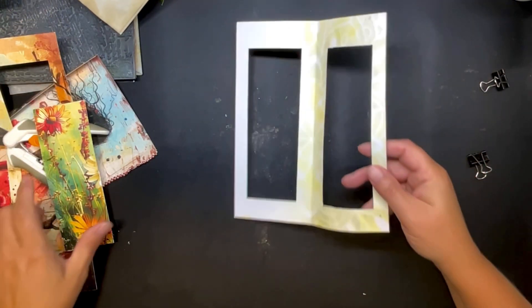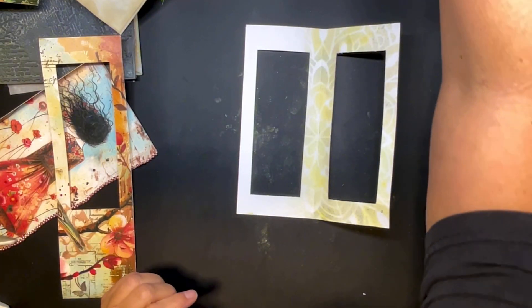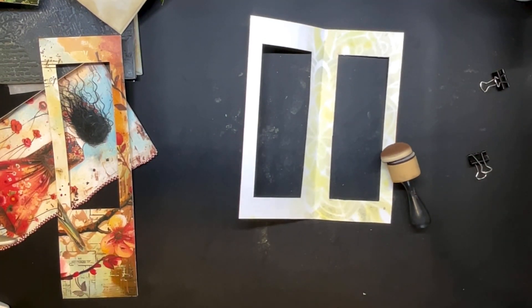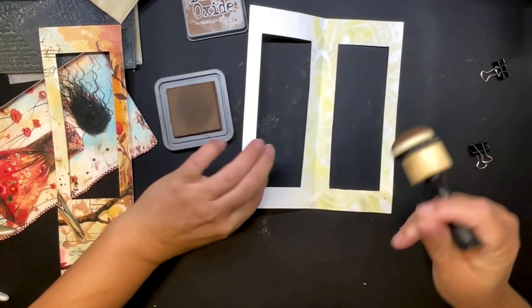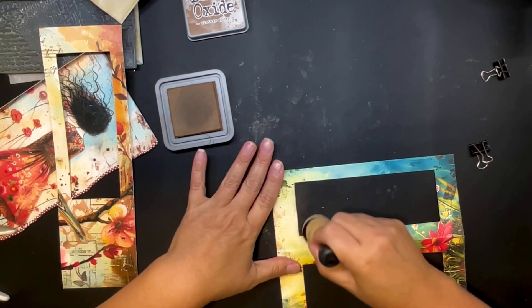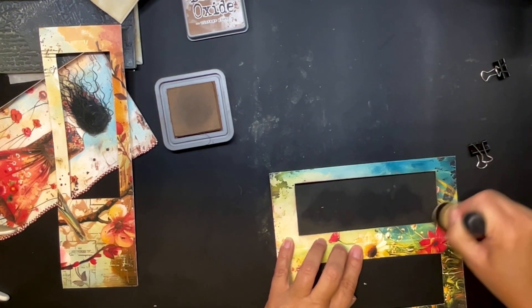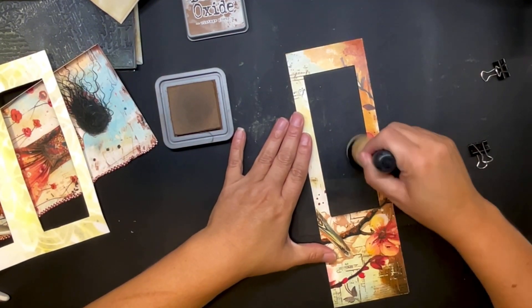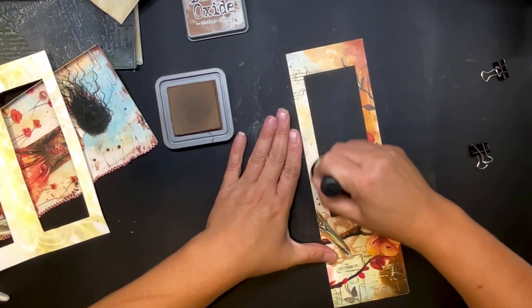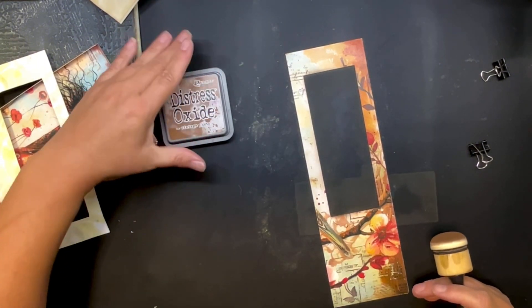Things change on the fly, so let's just change it up. I need to ink this — I'm going to get out my Vintage Photo ink and just ink up the edges on the outside first, just to tone down the whiteness on the white edge. Then also do this one.